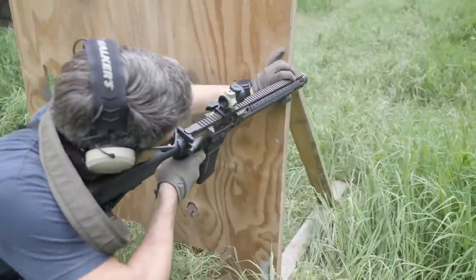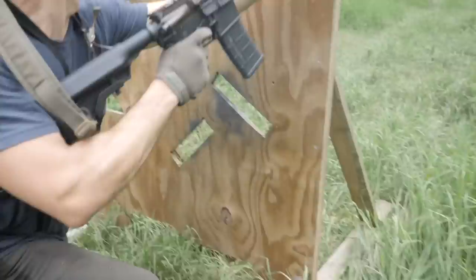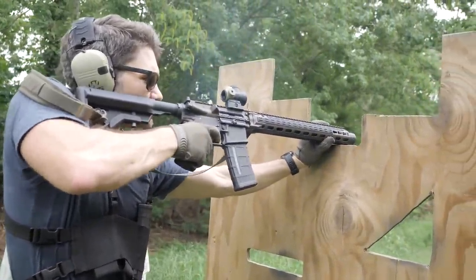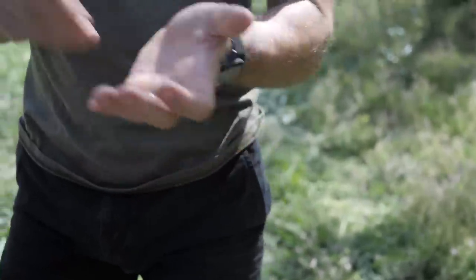300 Blackout, one of my favorite cartridges. It's a controversial opinion apparently — for some reason 300 Blackout rustles serious jimmies in the gun industry when it should be celebrated. You can use 300 Blackout in any gun chambered in 5.56 with a barrel swap — that's it, everything else is the same.